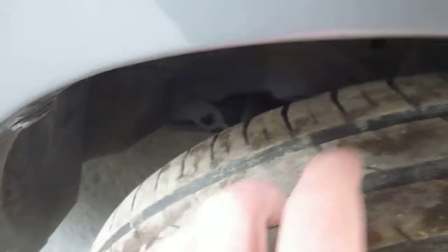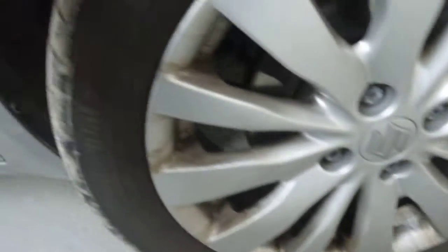Offside front tyre — I would say it's on 4-5mm of tread there. And I can't see any damage to the alloy.